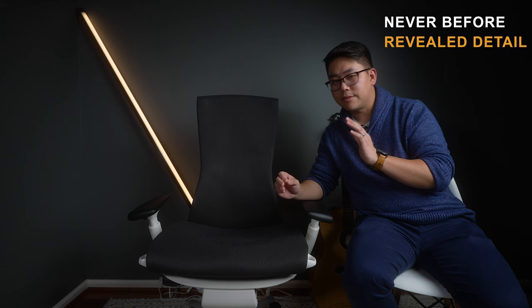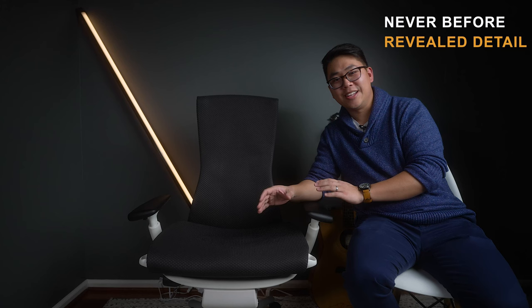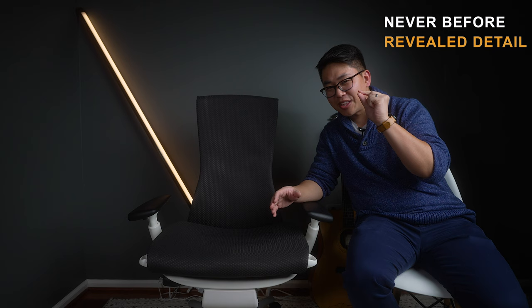I told him: please tell me you guys are making a headrest for this chair, I need one. And they just said, 'Good things come to those who wait.' If you guys press me in the comments I can reveal a little bit more, so let me know if you're interested.